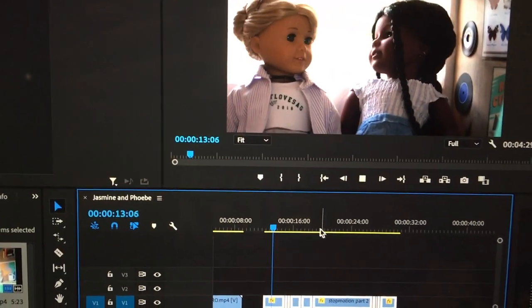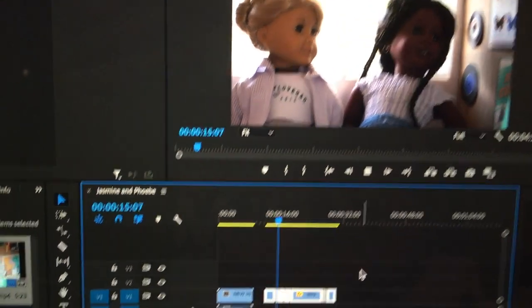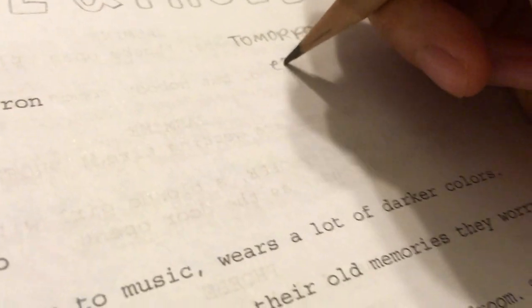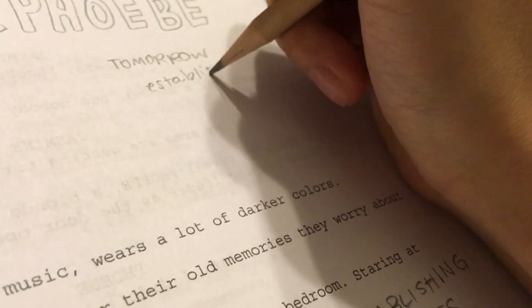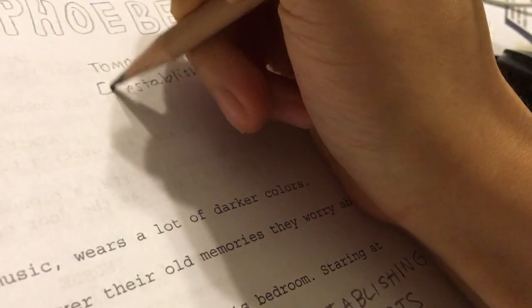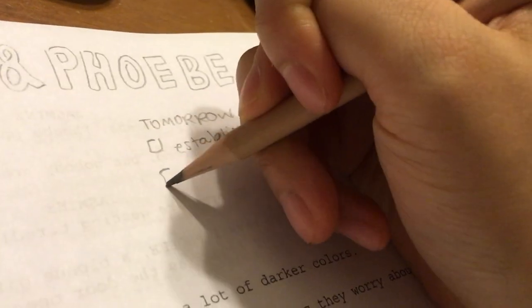So I just finished a rough cut of what I did today. And now I am planning out the things that I need to film for tomorrow. I know I need to do some establishing shots and I need to figure out the other scenes.